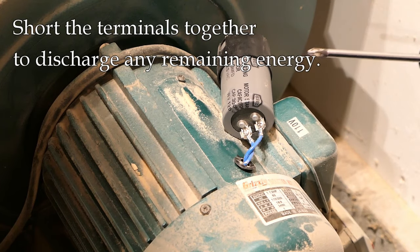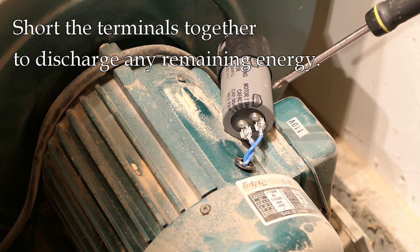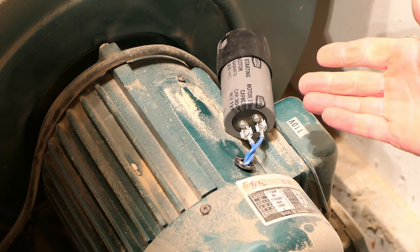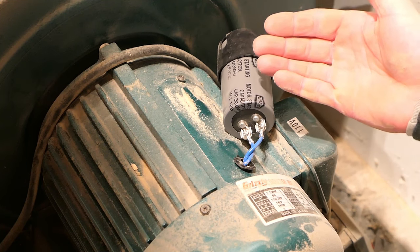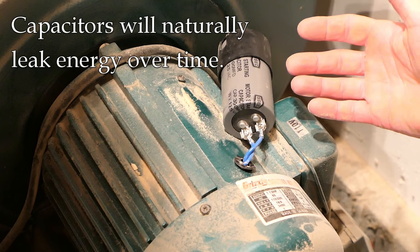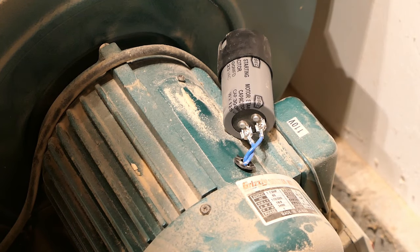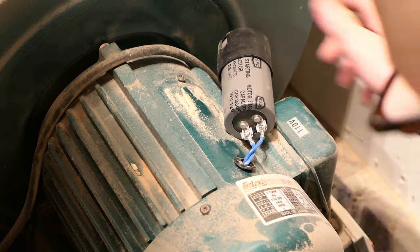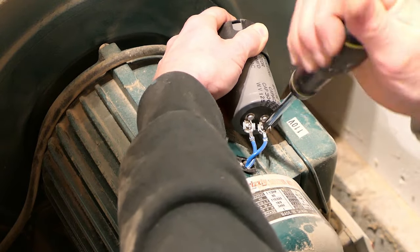I have a screwdriver here with an insulating handle. What I'm going to do is short those two terminals out — connect them to each other — so that I will discharge any energy that's left in there. I want to make sure I have a good connection. Now, if there was any energy left in there, it'll be gone. When you charge a capacitor up, it will hold that energy for a short period, but over time it does leak out — it's not a perfect component. The electrical energy will leak out, but it takes time to do so. So if I charge this up and immediately touch those terminals with my hand, I can get shocked. But now that I've touched the screwdriver to both terminals, any energy is discharged.